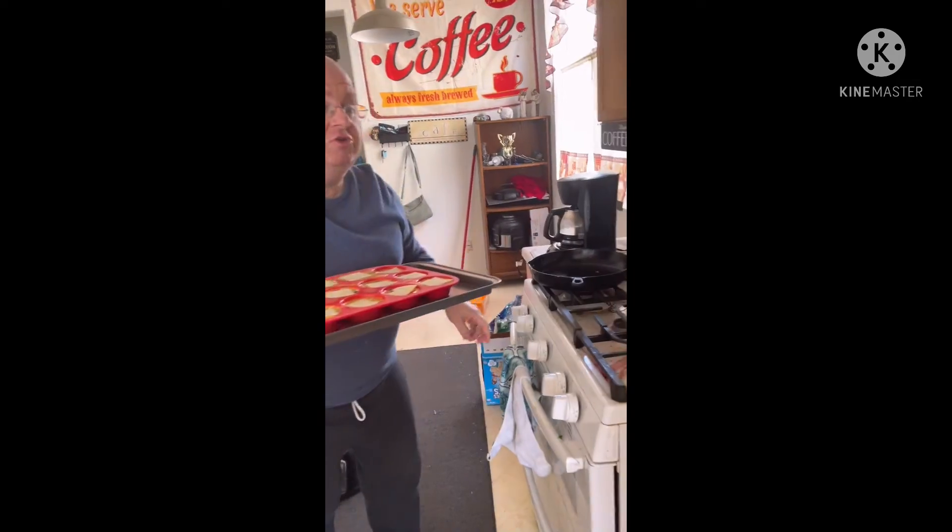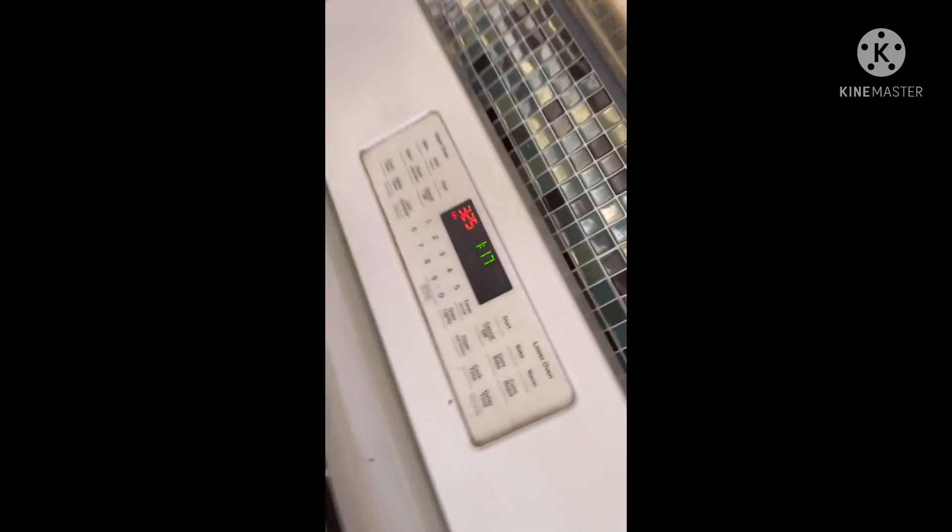We're going over to the oven now, set at 325 degrees — you don't want it too hot. We're going to set the timer for 25 minutes and see how these turn out.